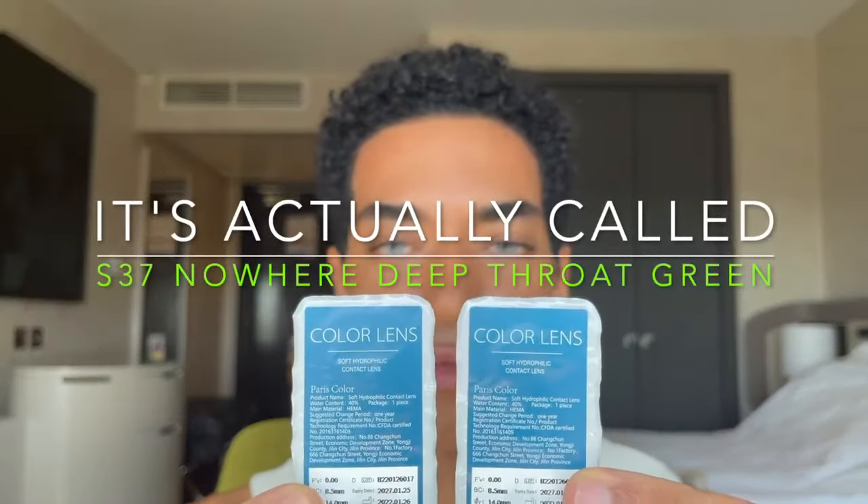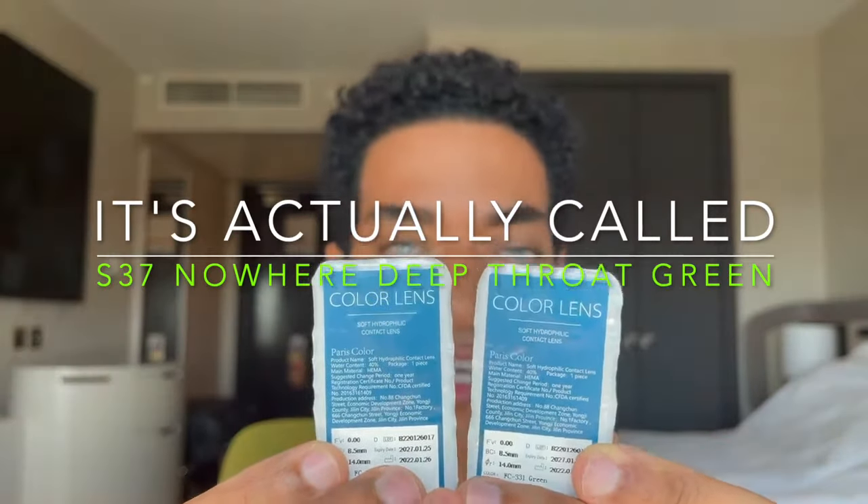And this one is called Paris Color. It says Paris Color in the back, so I'm guessing that's the shade name. It's a weird name, but it's a shade of green as you can see. So this is the shade Paris Color from My Eye BB.